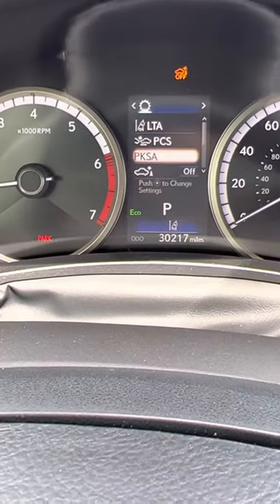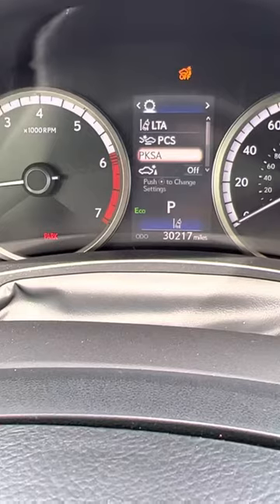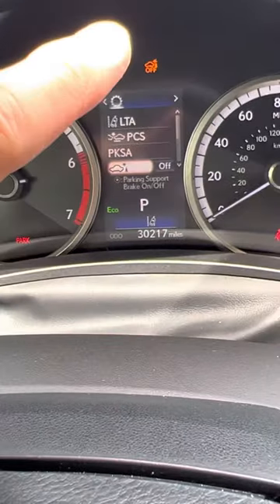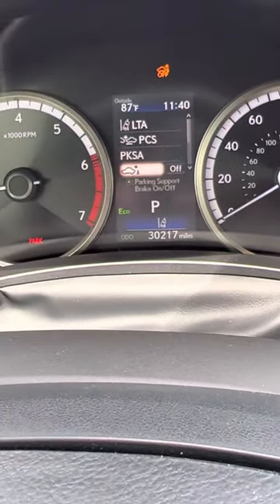You're going to look at a couple of things. PKSA — that's your parking assist — you're going to want to shut that off. Then if you go down to this little icon here, Parking Support Brake, you're going to want to shut that off as well. You'll get that little orange light that pops up and says your Parking Support Brake is off.